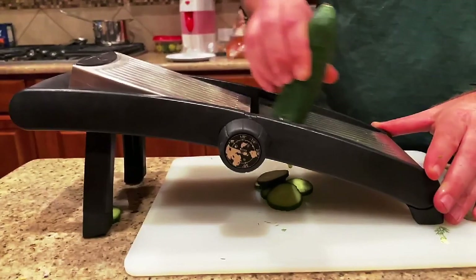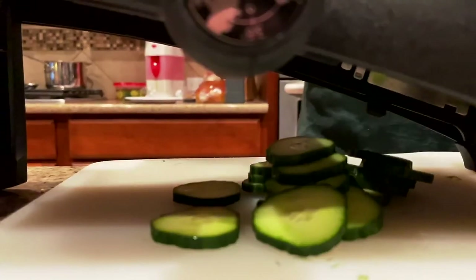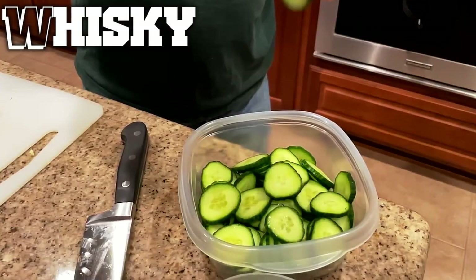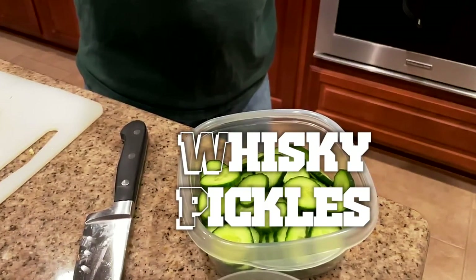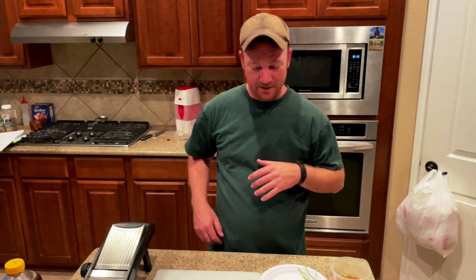You just jump straight into kids' movies, bro. So, how do you want to do this? You just rattle everything off and put it in the pan and go. All right, quick cook — not even really a cook, just a pickle.